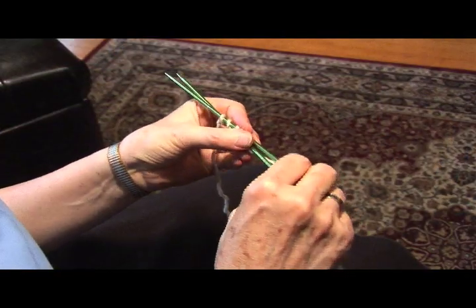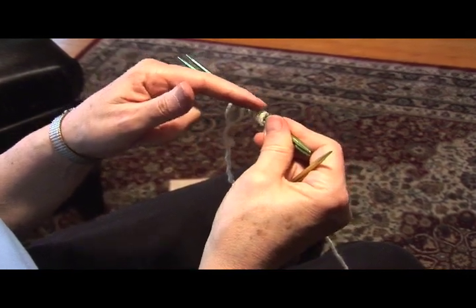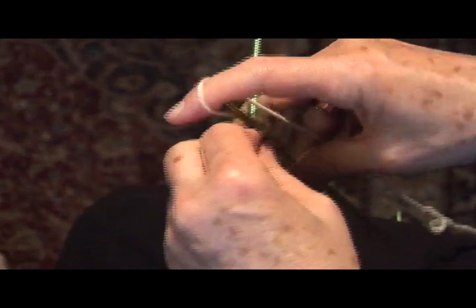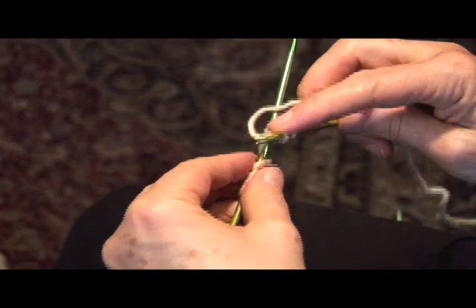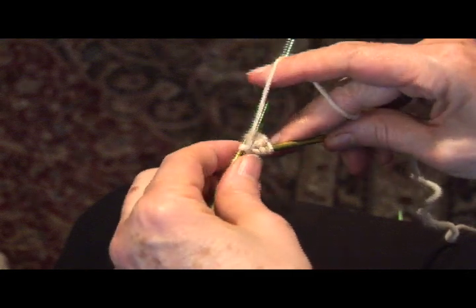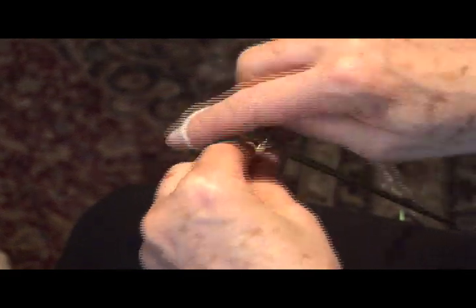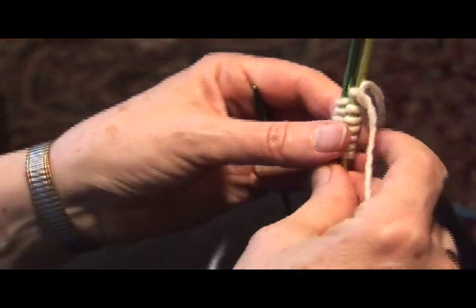Bring the working end out between the two needles. Next, we're going to knit all of the loops along the top of the needle. Be sure that the lower needle is extended out and you're working off of the top needle. Now there are seven stitches on the top needle. I'm going to rotate the two needles clockwise.